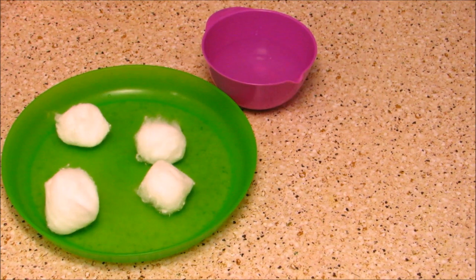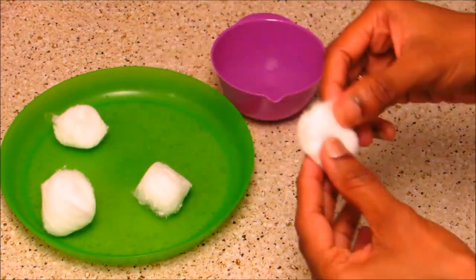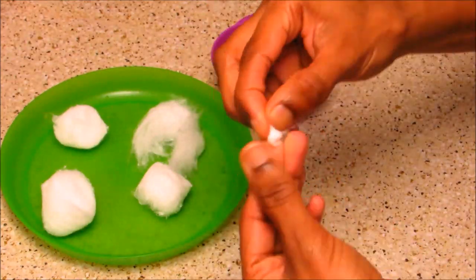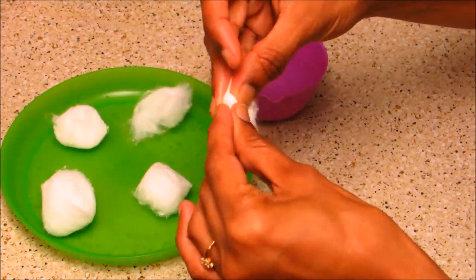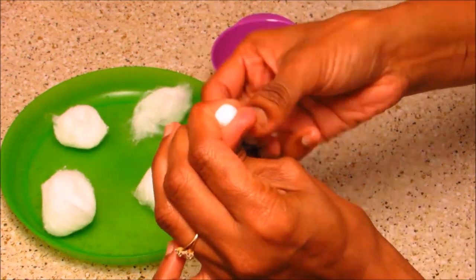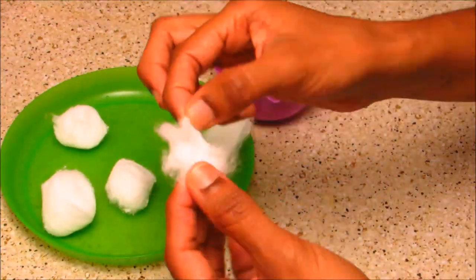For the cotton wicks we need cotton and a little water. Cotton is available at any medical shop. Take a piece of cotton and fold it very tightly to make a base for our wicks. Add some more cotton for thickness and fold it very tightly — it should feel like a stone. Keep it aside, and now prepare the cover for the base.